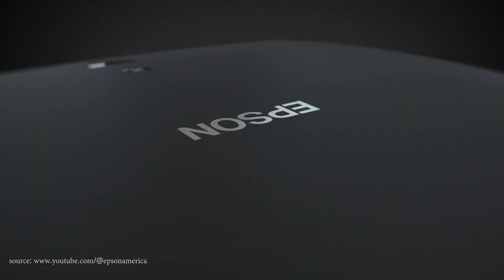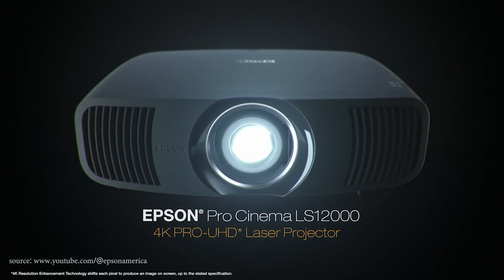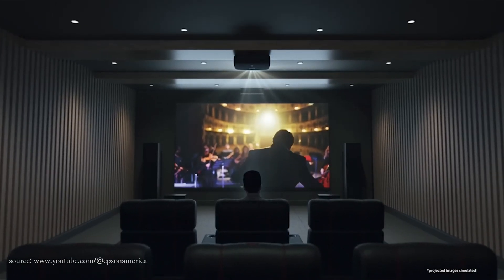You will probably admit that the phrase 'laser projector' sounds quite futuristic. Most buyers intuitively imagine a device that shoots a laser beam directly at the screen and draws the image pixel by pixel with it. And if that were the case, it would be possible to get all the qualities mentioned in the introduction without any trouble. There is just one problem — it completely doesn't work like that.